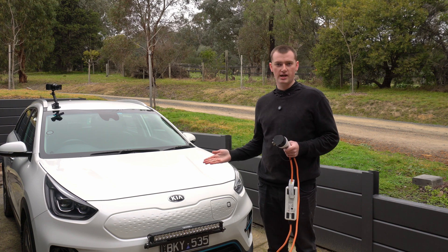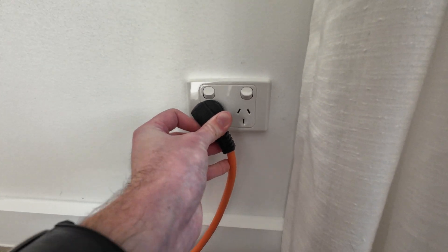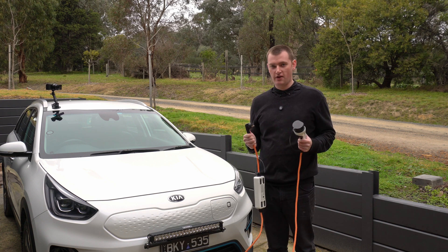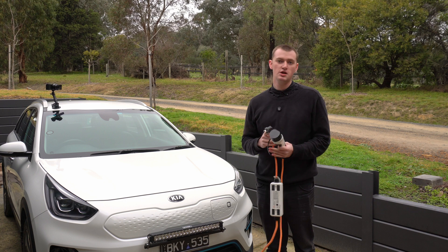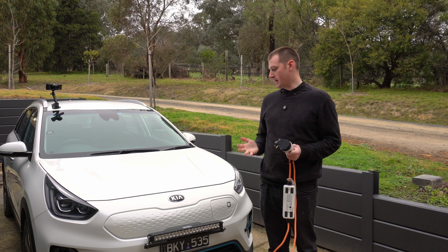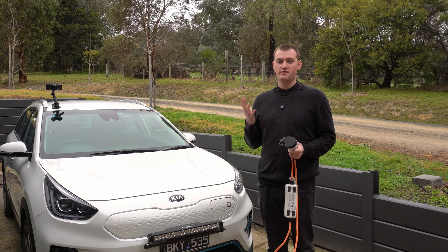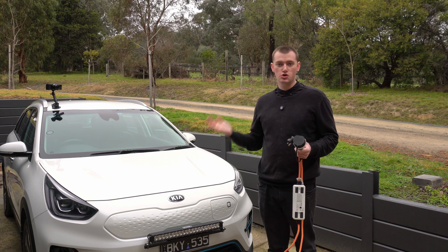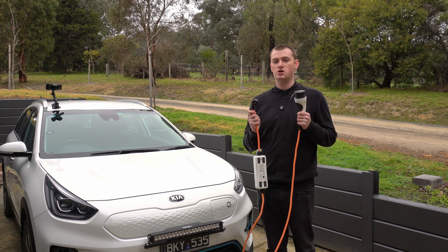Did you know you can plug an electric car into a standard Australian power point and charge the car off any normal power point? This is not very fast — it'll charge at a maximum of 2.4 kilowatts, whereas if you plug it into a proper installed home charger, you can get more like 7 kilowatts, or if you plug it into a public fast charger, you can get 77 on this car, or 100, 150, 200 kilowatts in more expensive cars.